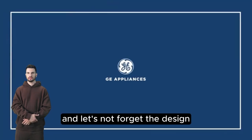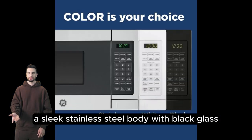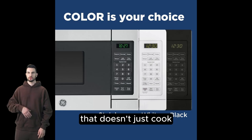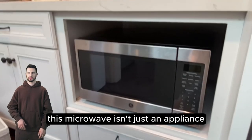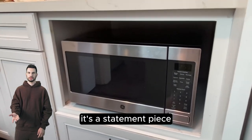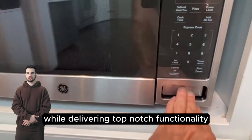And let's not forget the design: a sleek stainless steel body with black glass that doesn't just cook — it looks good doing it. This microwave isn't just an appliance. It's a statement piece that elevates your kitchen's aesthetic while delivering top-notch functionality.